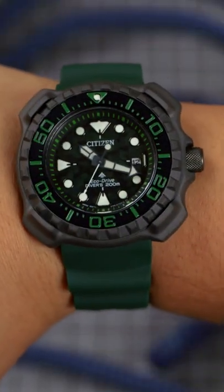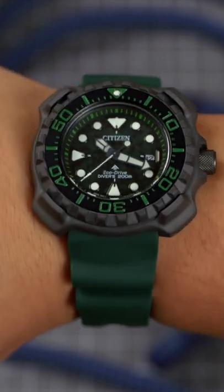On my 7.25mm wrist, the symmetrical case design looks as utilitarian as it gets, particularly with the camo dial.